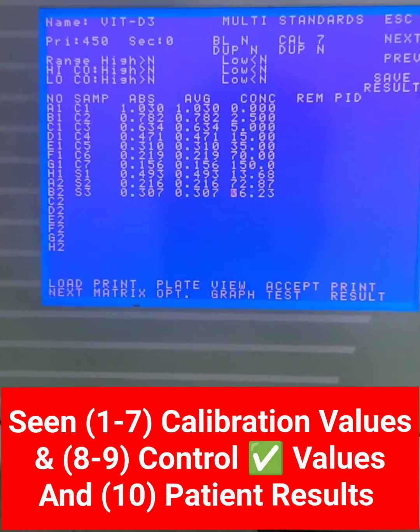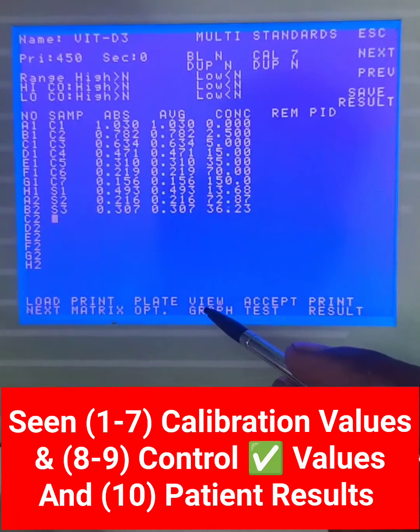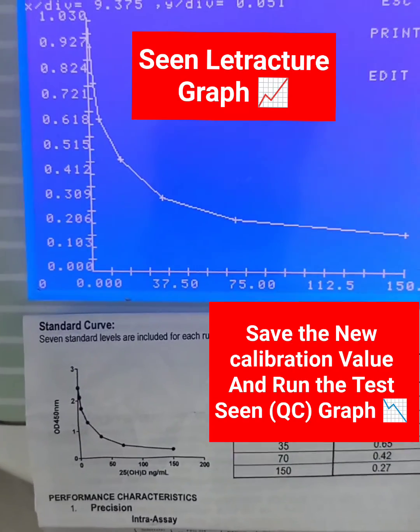View the calibration values, control values, and patient results. Save the new calibration value and run the test.